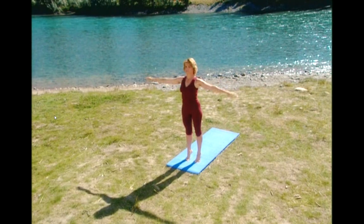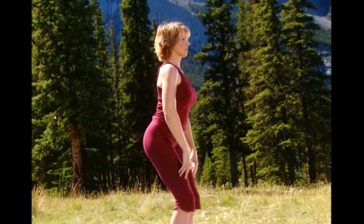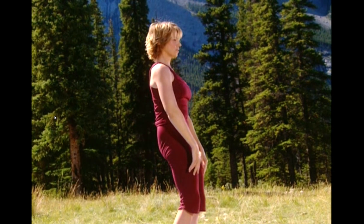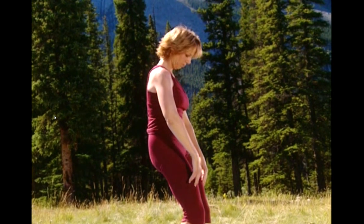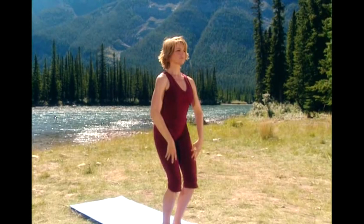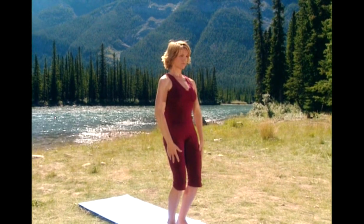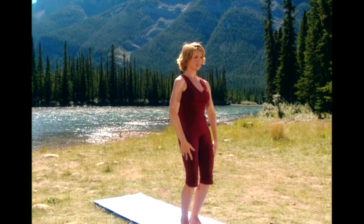Lower your heels and bend your knees. Rock your pelvis forward and back. And two. And back. We're beginning to warm up the lower back, but also I want you to be aware of the difference between tucking under and releasing. That's because the placement of your pelvis is crucial to the effectiveness of some of the stretches we'll be doing later. Two more.